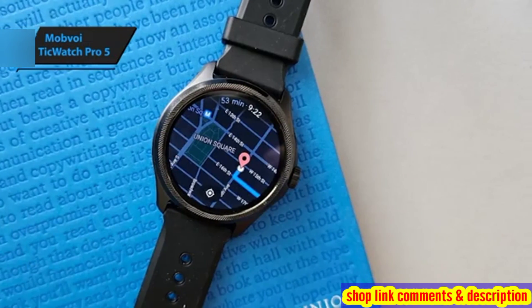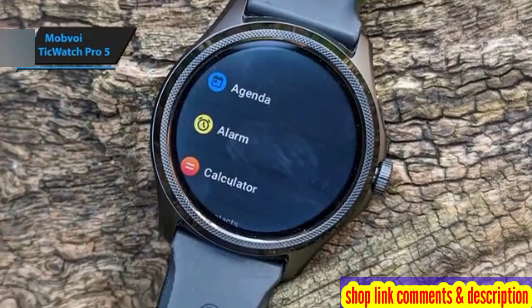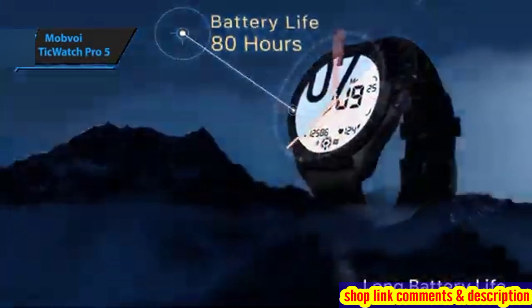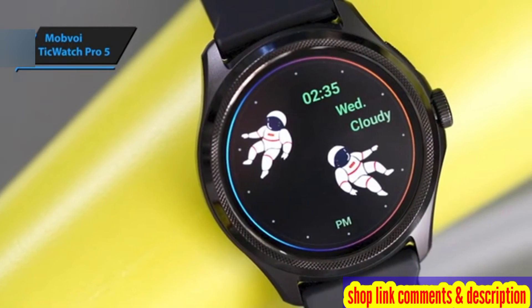Despite the extensive feature set, the TicWatch Pro 5 manages to deliver exceptional battery life, thanks to its sizable 628mAh battery. Battery performance can vary depending on usage, but Mobvoi claims it can last up to 80 hours on a single charge.